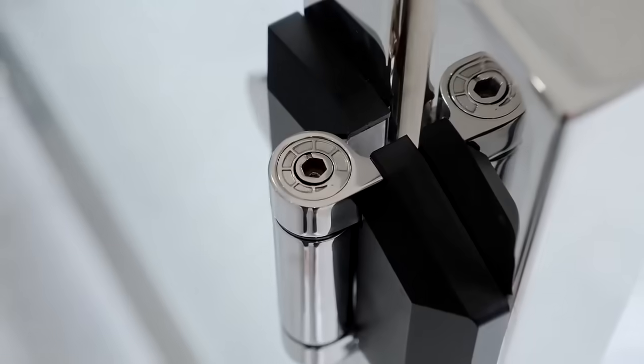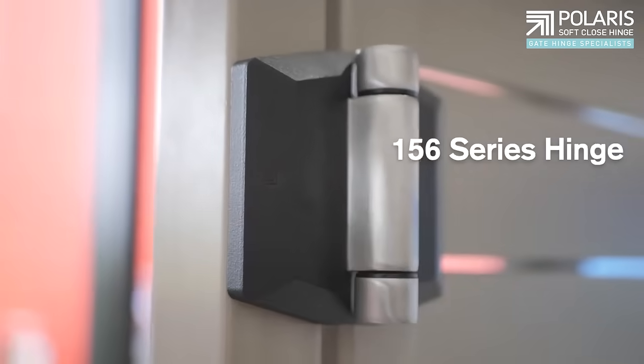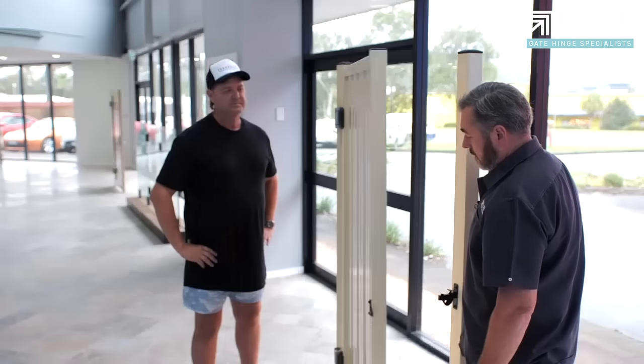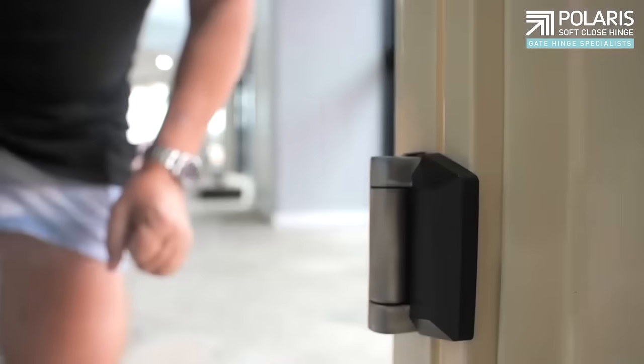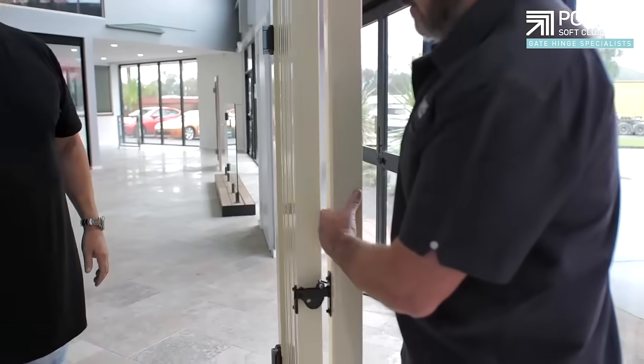So Michael, you've absolutely nailed the pool gate hinge. What else have you got cooking up? Well mate, we've got a new hinge, it's called the 156. We're calling it a utility hinge. It can go onto aluminium gates, it can go onto pedestrian gates, semi-frameless gates, timber gates. It's basically a hinge that can be face fitted onto any sort of gate. It's the 156.